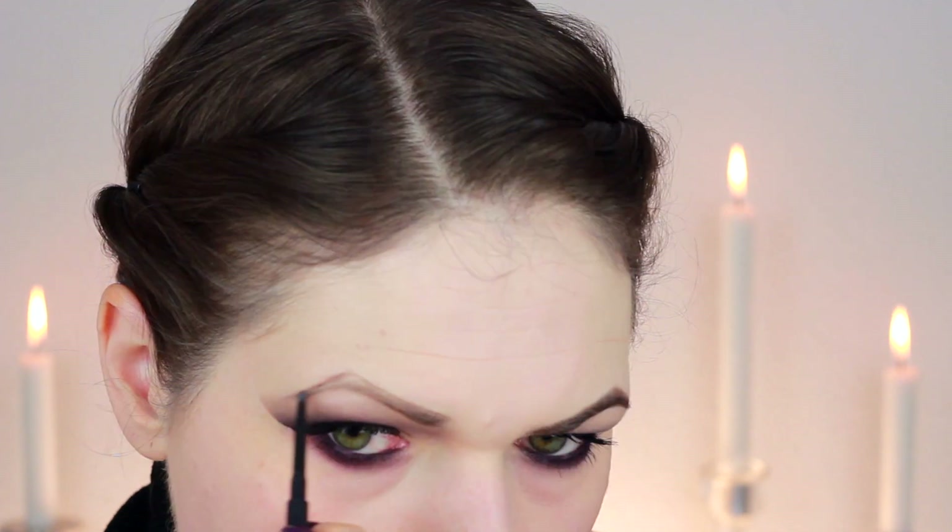For the eyebrows, Maleficent has very pointy eyebrows, so I mimicked that shape by extending the top in a very triangular shape. I used an eyebrow pencil from Mac to outline and fill that in, and then a brow powder in dark brown with a little bit of black to fill in those brows further. And there you should have those very pointy Maleficent brows!